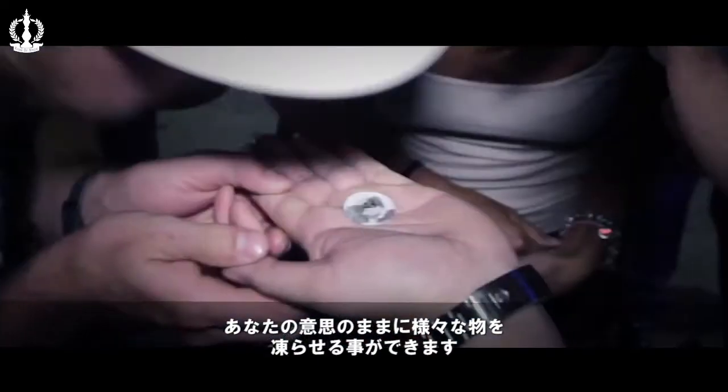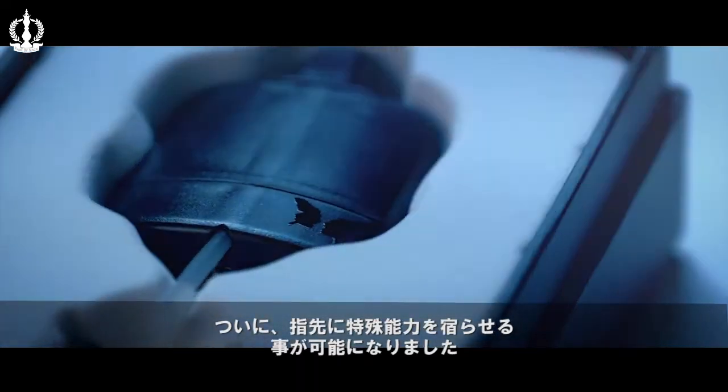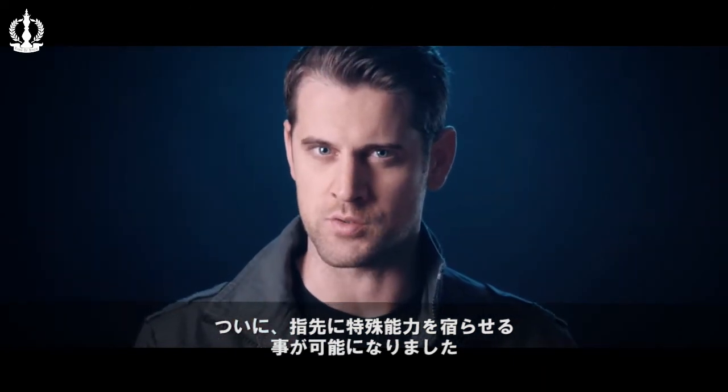Imagine being able to freeze things at your will, like Superman, once you're equipped with Absolute Zero. Finally, a practical secret weapon that gives you a superhero power at your disposal. Get it now. Worldwide.